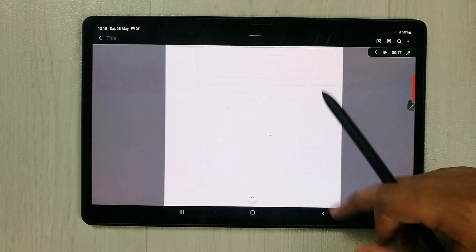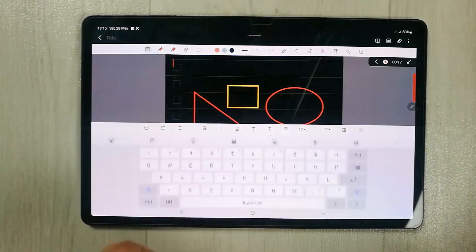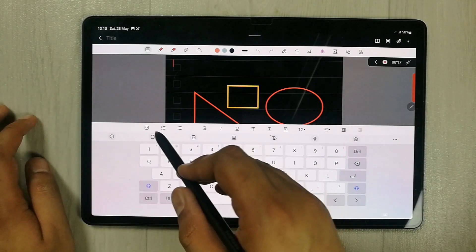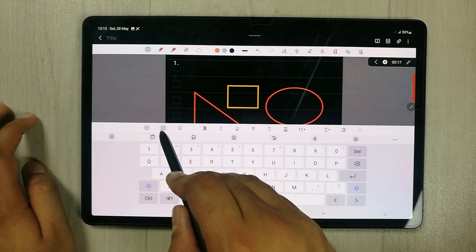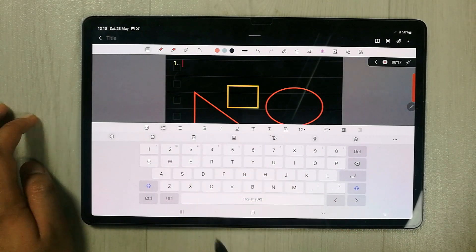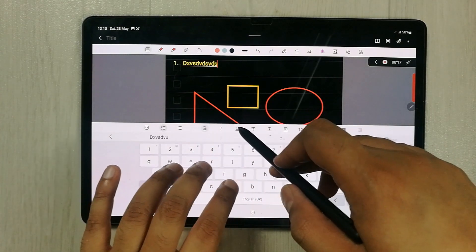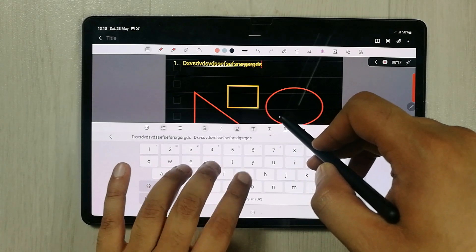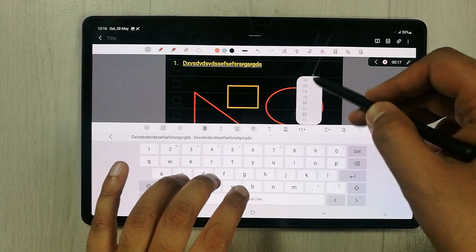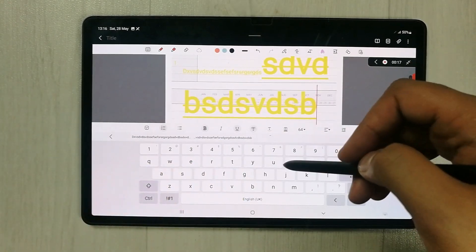The next tip is related to the keyboard. When you select the keyboard option in Samsung Notes, you have different keyboard tools available — for example, checkbox, numbering, and text formatting options like bold, underline, color change, and font size adjustment. For example, you can make text bigger using the size option.